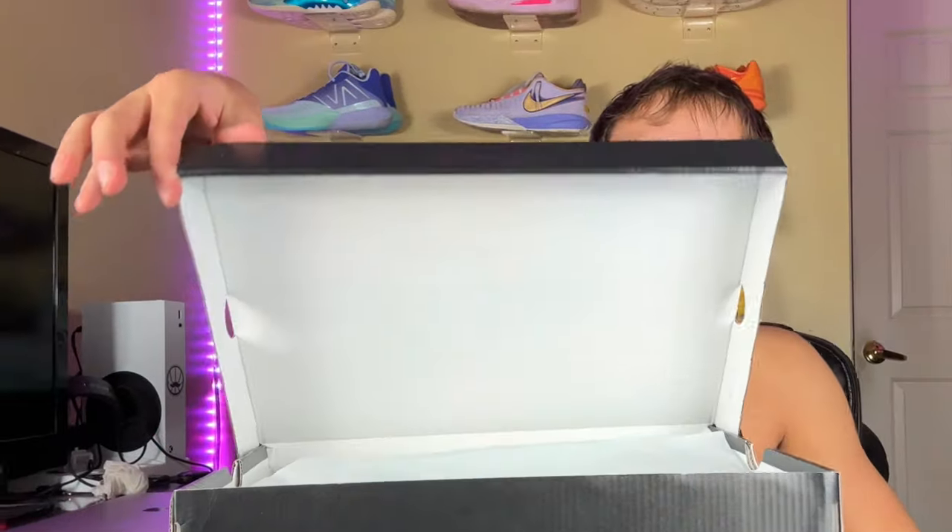And without further ado, let me flip the box. Nothing too special, nothing too crazy. Let me make sure — size 11. That's what it's supposed to be. And without further ado, let's unbox these hoop shoes. Alright, I need to stop playing around. Let's actually unbox.